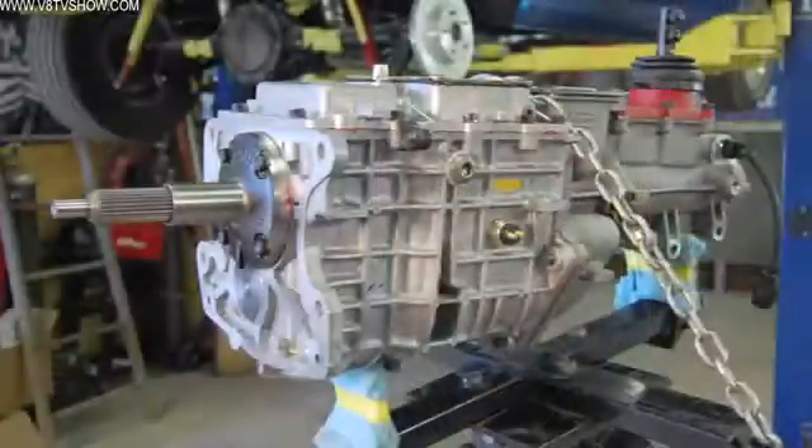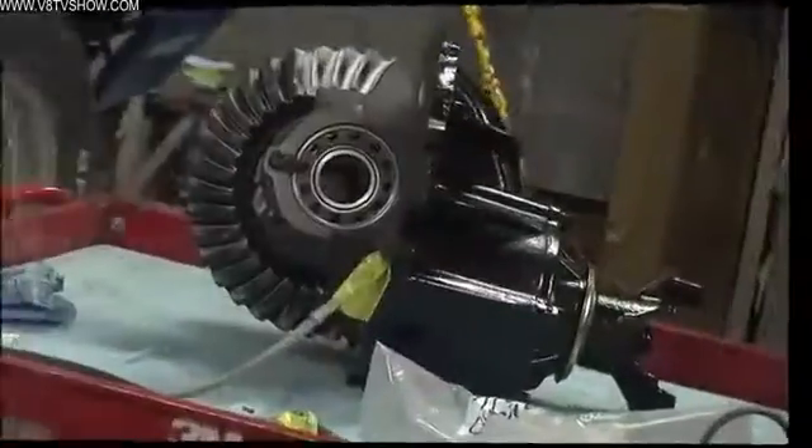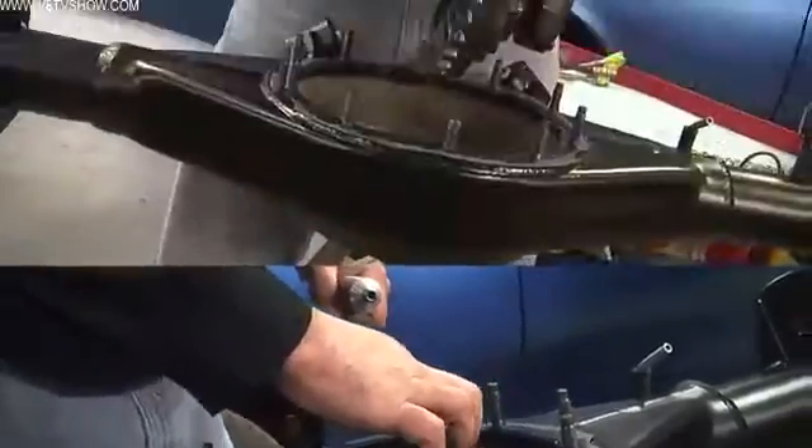We chose a 3.55 rear gear, which worked with our Tremec TKO 600 transmission. To put this thing together, the first thing we do is clean the center section — and again painted it satin black to match the rest of the car — and you drop the center section into the steel housing.